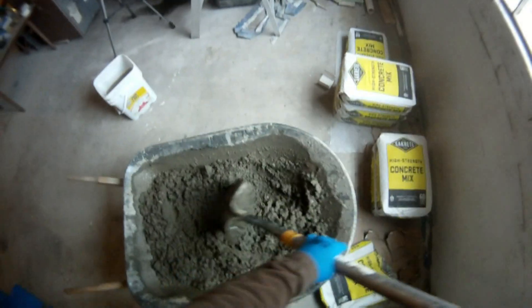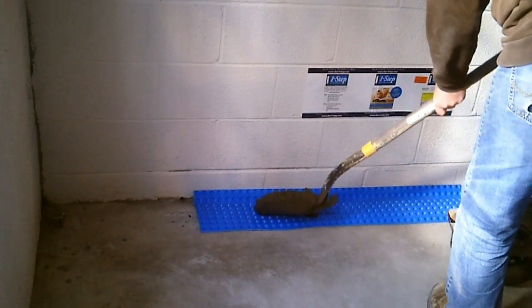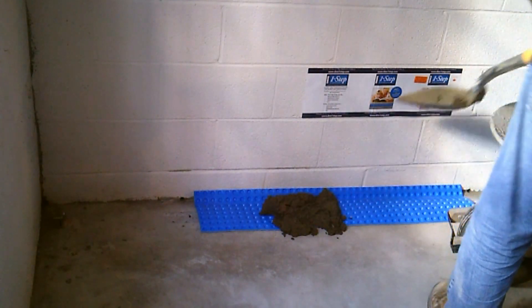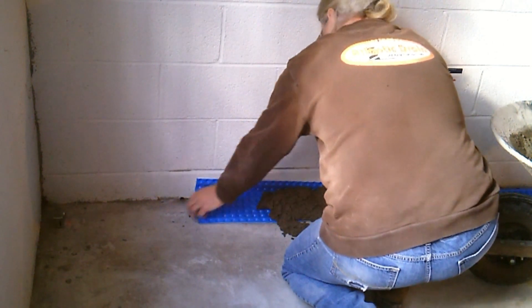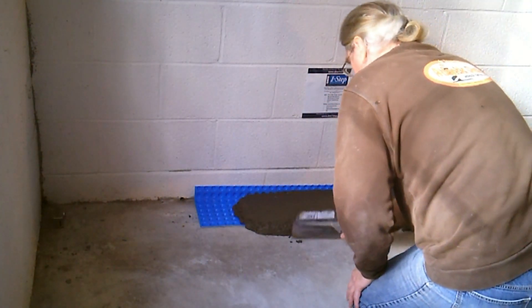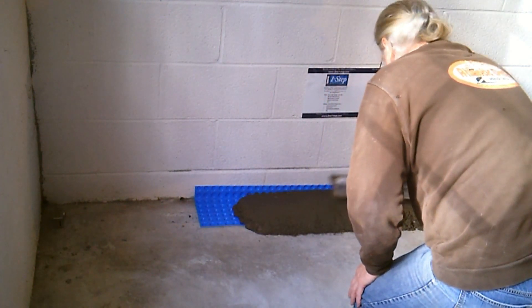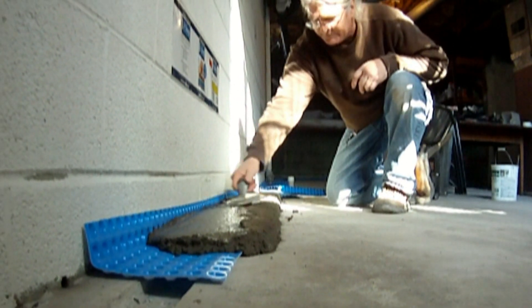Now mix up some Quikrete or Sakrete concrete mix. Place the concrete mix on top of the dimple board, periodically checking the seating of the dimple board up against the wall. Once you have your dimple board covered with concrete, use a concrete trowel to evenly spread the concrete and create a smooth finish, completing the enclosure of the concrete channel drain system.